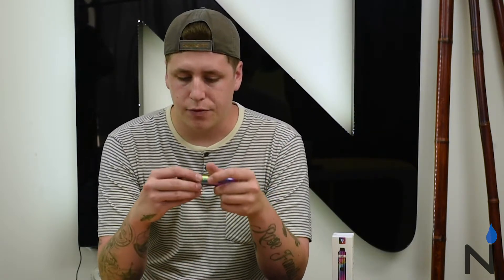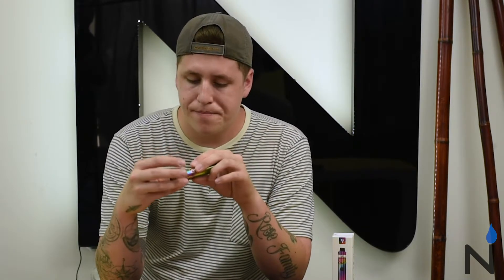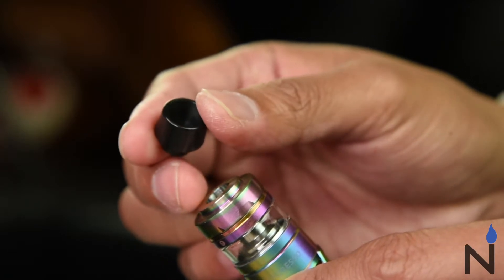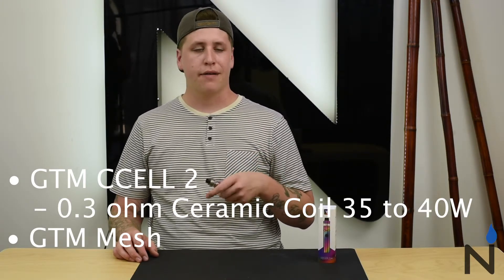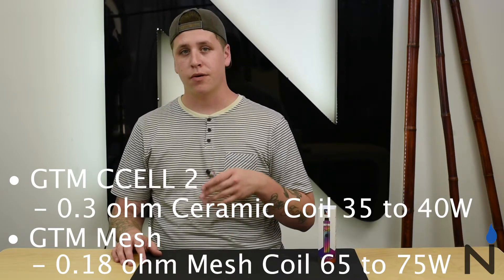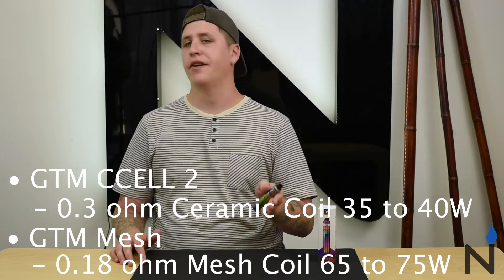You can get a full lung hit with this device, but it's adjustable so you can cut it down to halfway restricted, or even down to super tight for almost a mouth-to-lung vape. On top of the tank there's a drip tip that's nine millimeters wide bore, so it's a decent sized drip tip that feels really comfortable while vaping. This tank comes with two different coils: the GTM C-Cell coil and the GTM mesh coil. The GTM C-Cell 2 is a 0.3 ohm coil for standard vaping, and the GTM mesh coil is a 0.18 ohm coil for a little more power — the mesh inside gives you a boost of flavor.